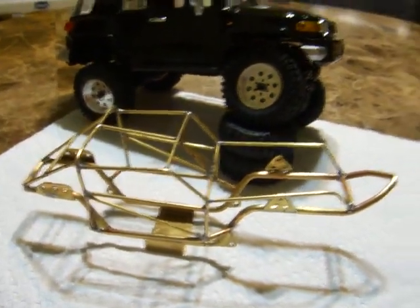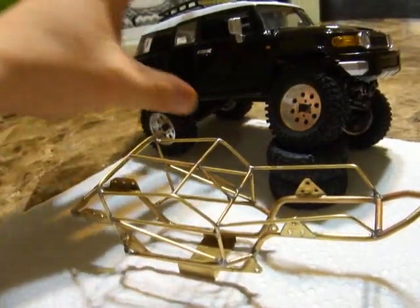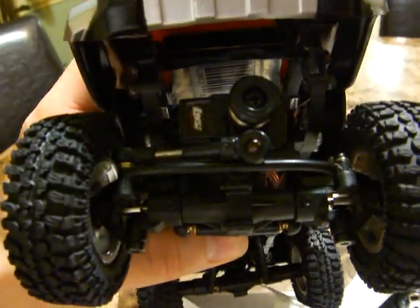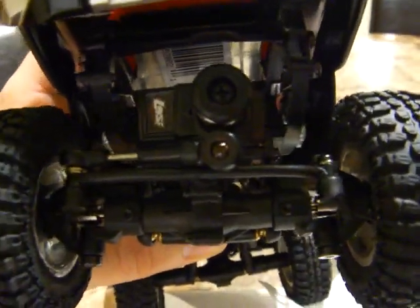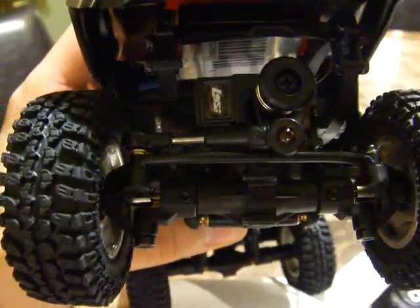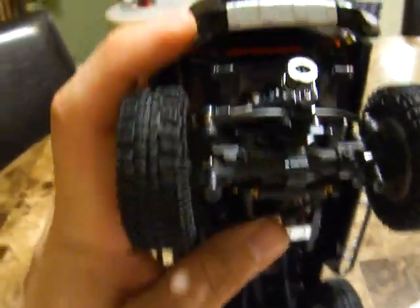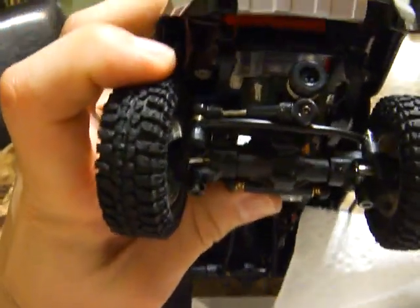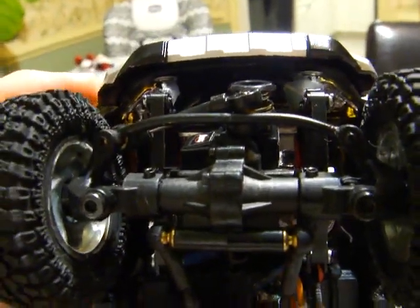I'm pretty sure I'm also going to do a brass tubing link, like I did on my scaler here. I don't know if you can see the link that I made on it. For the steering, the top one is like a shock and the bottom one is the brass tubing one. The way I designed it, it actually has a lot of clearance because it's up high, but it still allows for proper turning and everything.